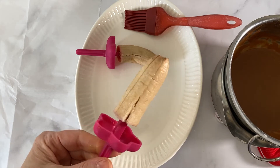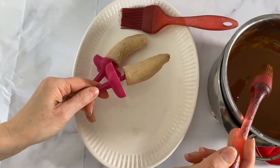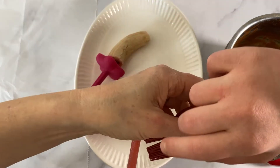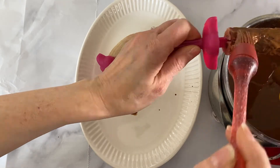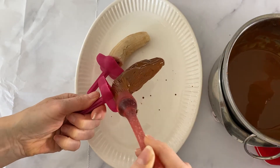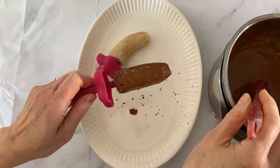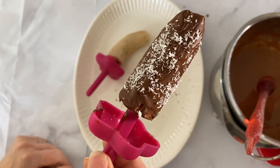Here's a finished frozen banana ready for coating. Some people dip the banana directly into the chocolate, but I like to use a brush — it doesn't bring the temperature of the melted chocolate down as much. My daughter couldn't resist joining in on the banana fun! You basically just coat it all over with the chocolate, and while it's still wet that's when you want to sprinkle on your toppings.